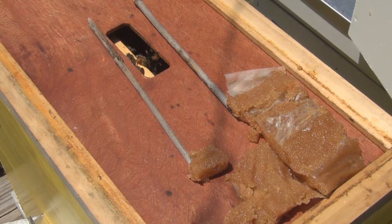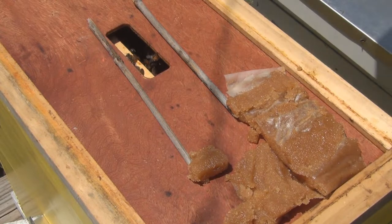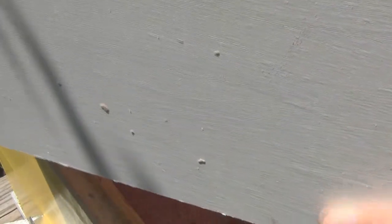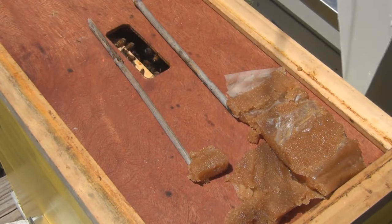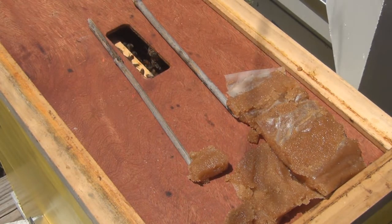All right everyone, this is sort of unplanned, but I just drilled some holes in this new box here for some ventilation. It's supposed to get to 90 today.